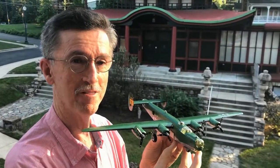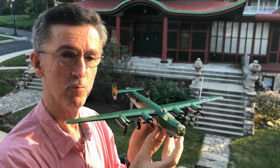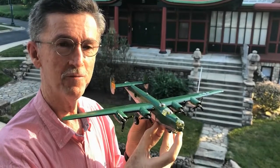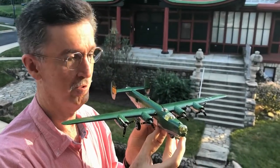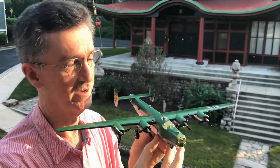This is the B-24 Consolidated Liberator, War Corps' heavy bomber from World War II. My interest in this is that my father, F.J. Lister, for the Royal Australian Air Force, was an electrician on this model bomber, loaned to the Australian Air Force from the United States.